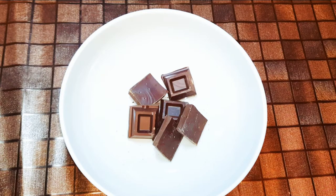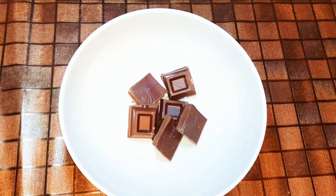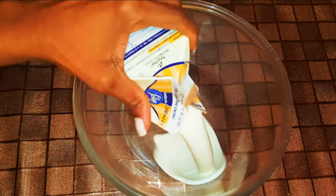I've got my chocolate here — this is 150 grams of dark chocolate. I'll just melt it up in the microwave. It's all melted now, so I'll just set it aside for later.